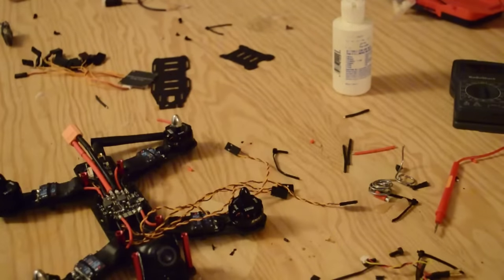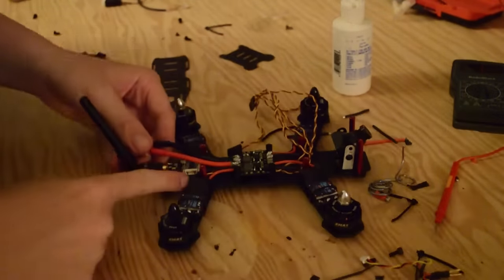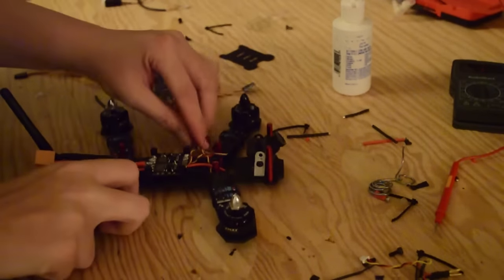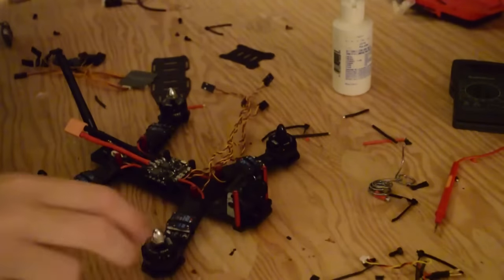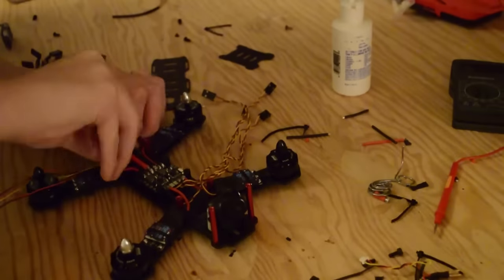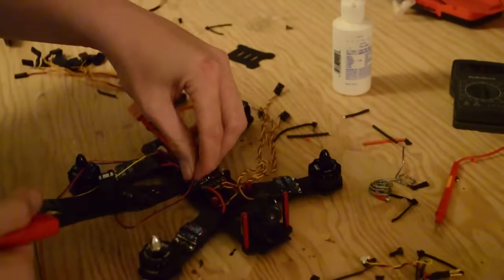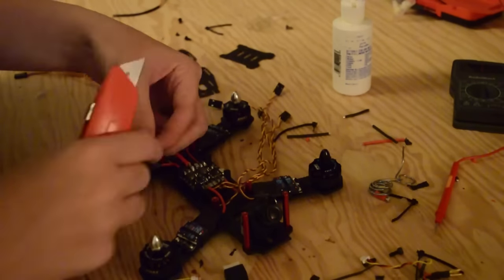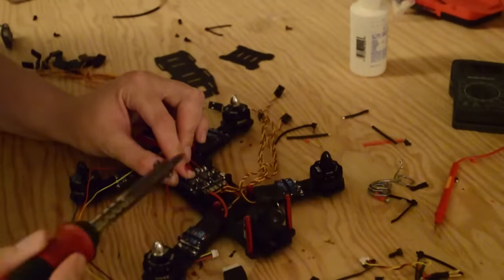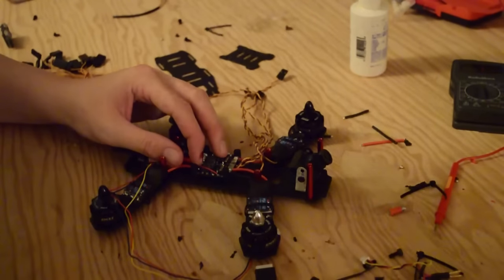We're getting pretty far in our build process at this point. We need to figure out our video transmitter power and route it to our power distribution board. This comes with its own wiring harness for the ET200 video transmitter. We're going to take our harness, find the two wires coming out of it — it has a 3S balance port coming off the back — and we're just going to shorten these wires, cut them, strip them, and then solder them in place using a little bit of flux and solder. The power distribution board conveniently has the 12-volt marks on it so you know which ones you need to solder to.